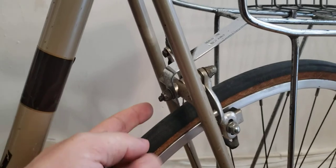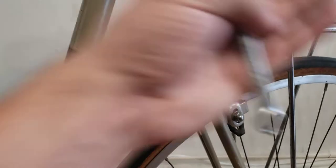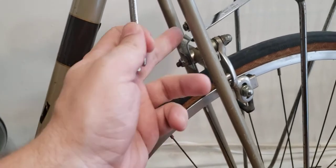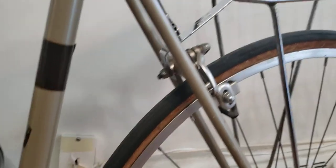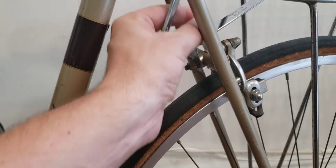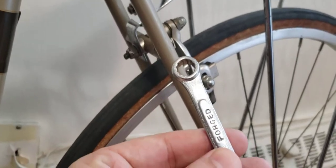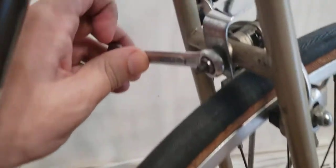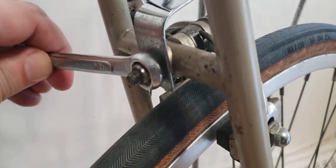This screw controls whether or not the carrier will move back and forth, and once you have it secured, the carrier cannot go up and down anymore. That's a really nice benefit of this kind of clamp — it won't allow it to go up and down. I have wrench number 10 here and, see, it fits in snug and tight — very nice. You just basically have to tighten it hard.